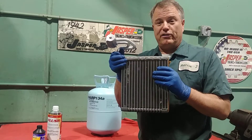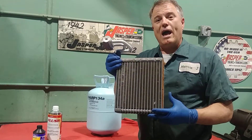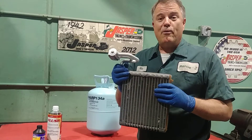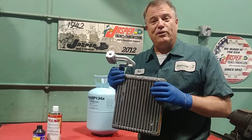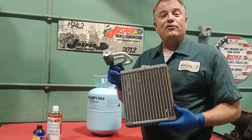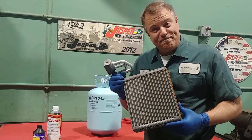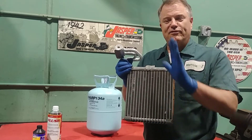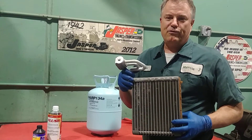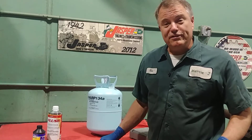The way the dual zone system works is we have two sets of doors that can control how much air goes over the cold side or the hot side. That way we can save marriages, because we know that men and women typically like different temperatures. So the bottom line is it's like a little plastic door that each side of the car can be controlled independently. Thanks for watching today, and until next time, safe travels and blessings to you.